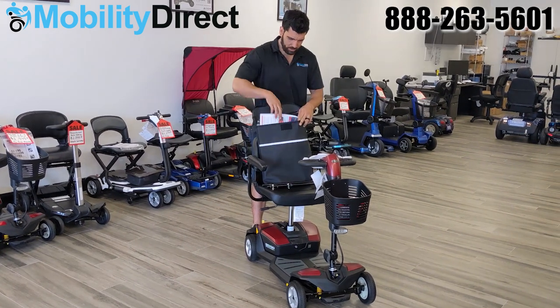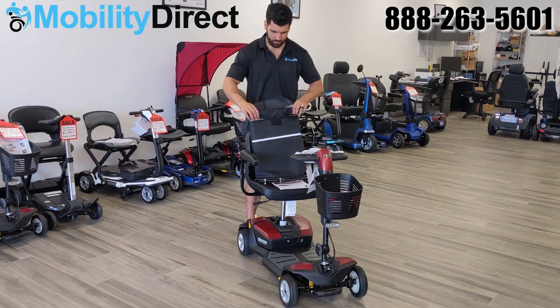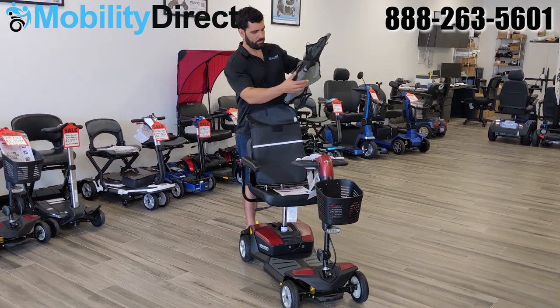This Universal Weather Canopy is very easy to install. It comes with an instruction guide which you should follow along with, or you can use this video.